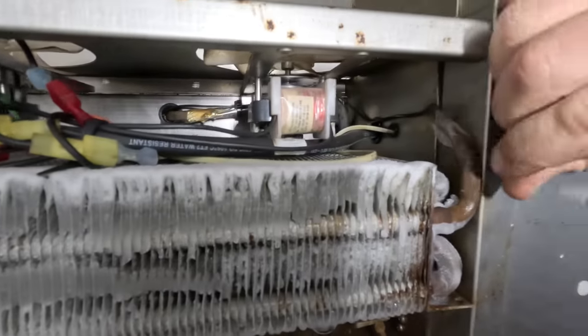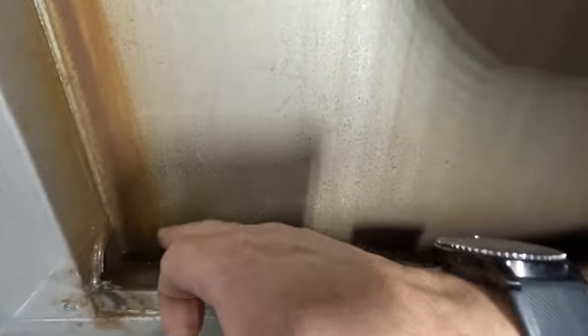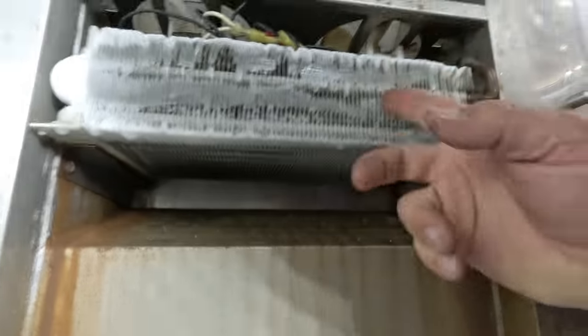I guarantee it. You can see that brown there — it looks oily. So we can do one of two things: we can either melt it with hot water. Let's go ahead and get this melted.